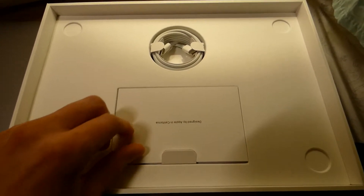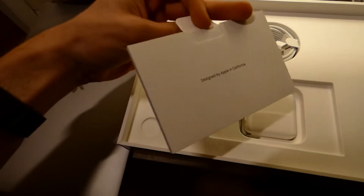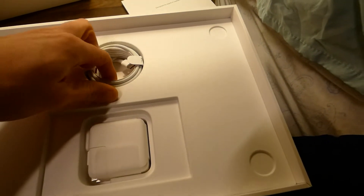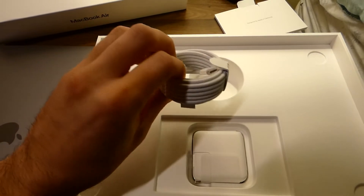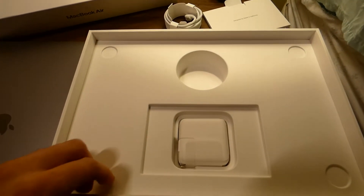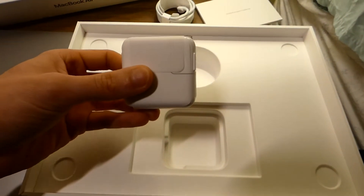So we get this cool little package here — little notes, a cable. I have a couple of these because I have to buy all of Apple's chargers and cables. And one of these. Cool.